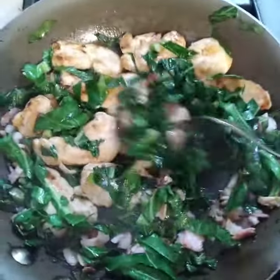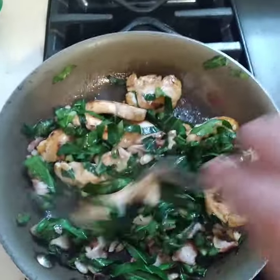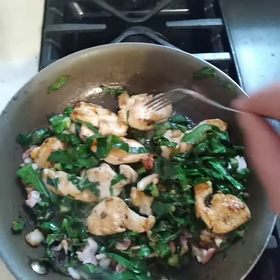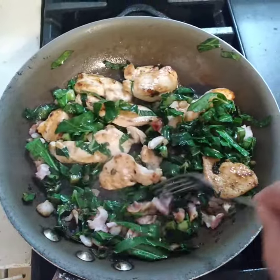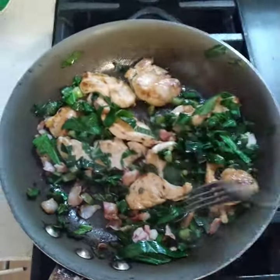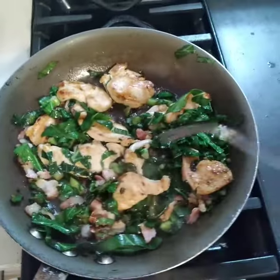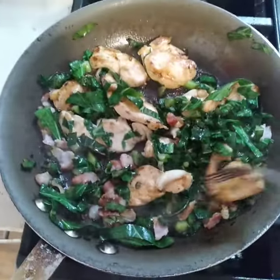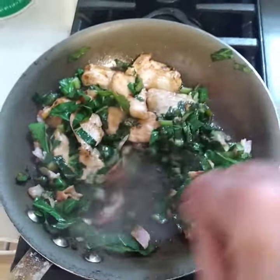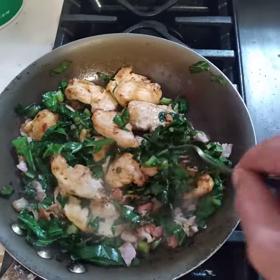Hey guys, doing another dish. I have some beautiful chicken breasts that I sliced and sauteed with salt and pepper. I have some bacon in here — I sliced up the bacon, that's my natural fat I'm sauteing it in. It's a light sodium hickory smoked bacon, and I also have some healthy garlic going in too.